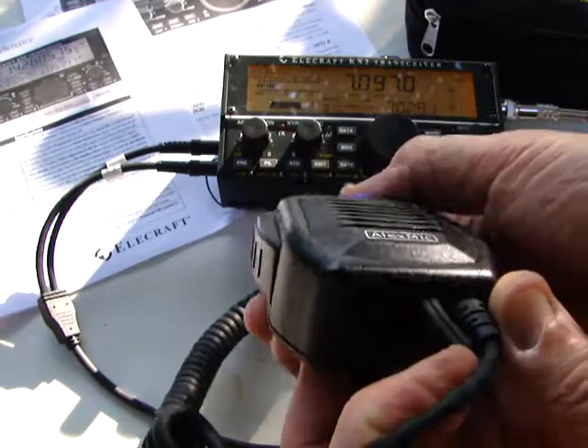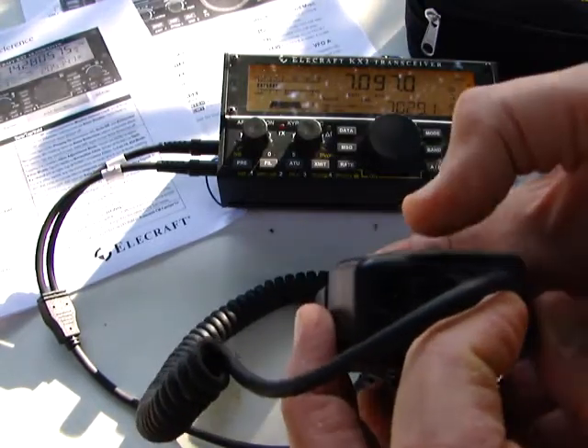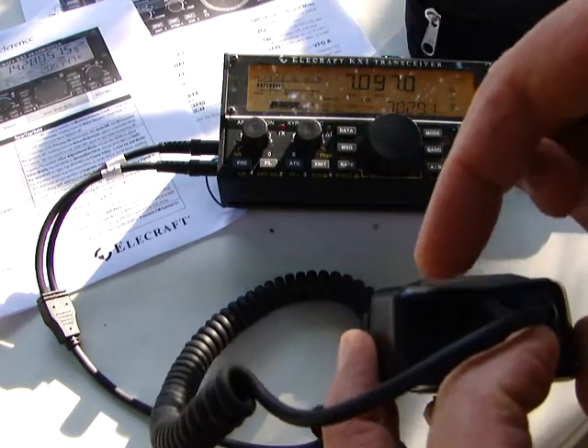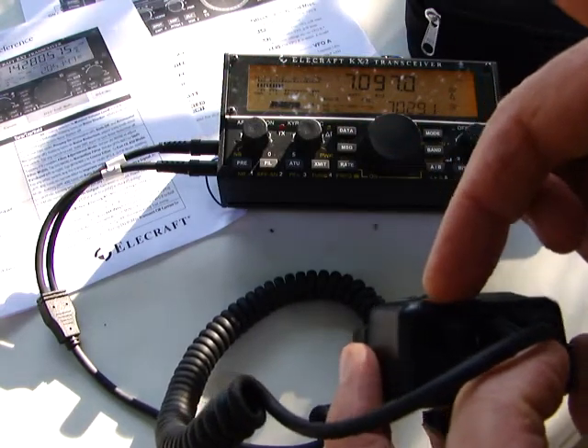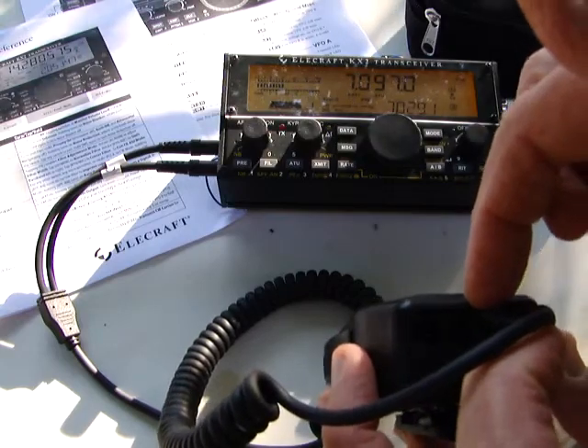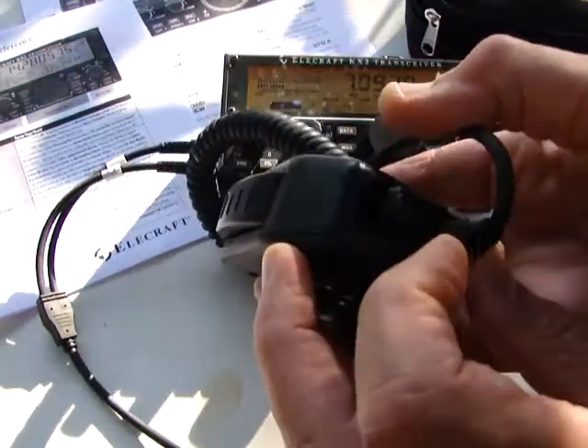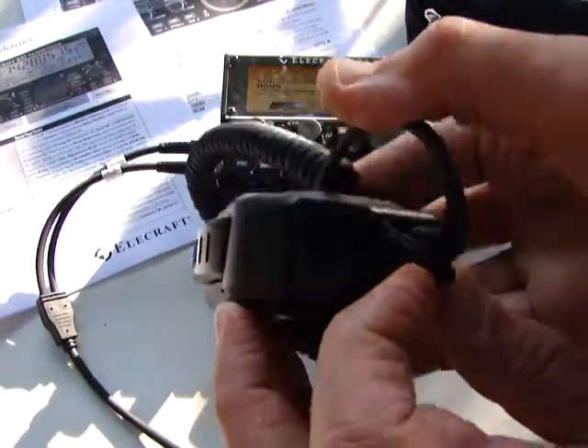Here we have the input for the charger — a USB charger that you can charge from your computer or from your laptop. Here we have the output for another device like an earphone or something like this.